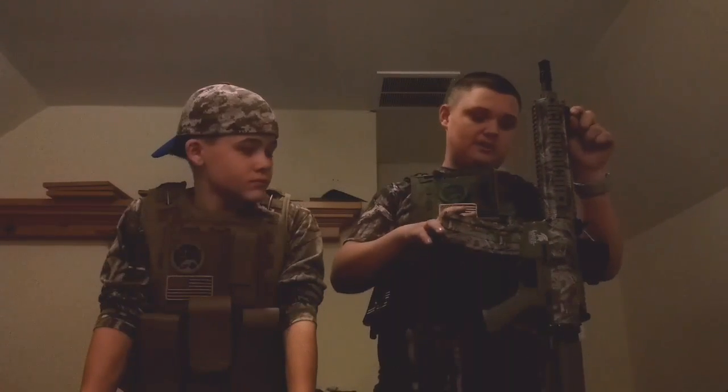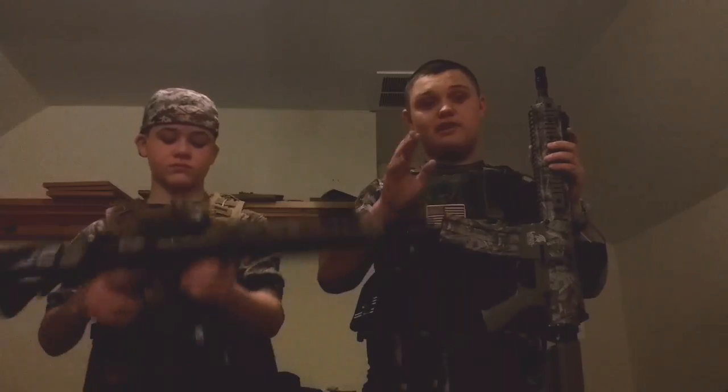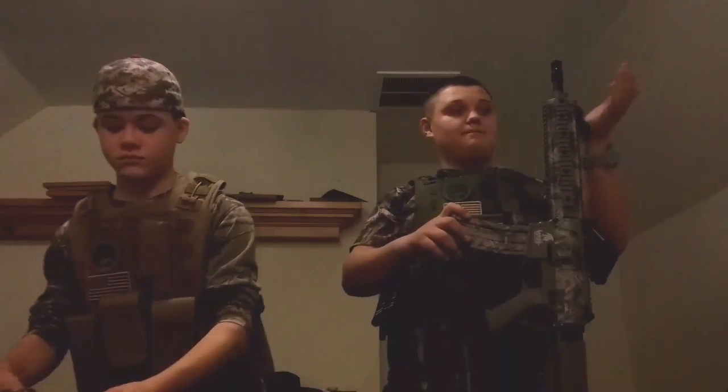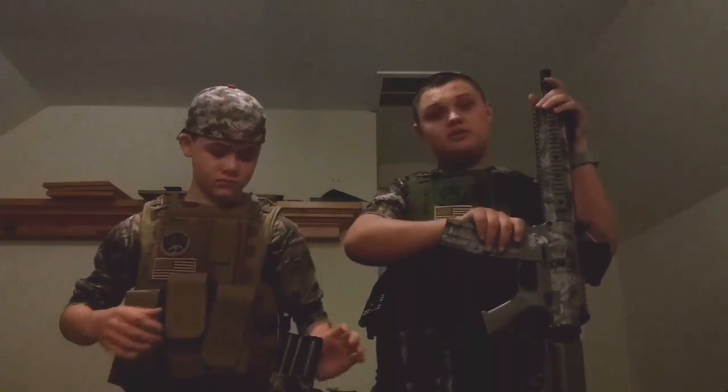The mags did good — the D-Boys mags. To tell you the truth, I really didn't use my sight that much except for the far range. These guns are pretty accurate at the far ranges too.